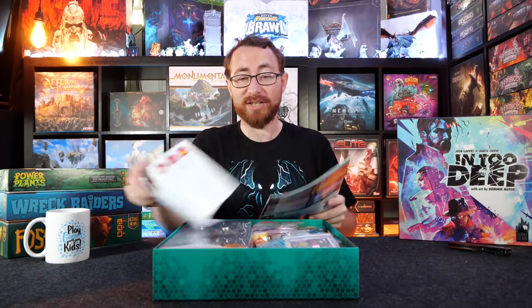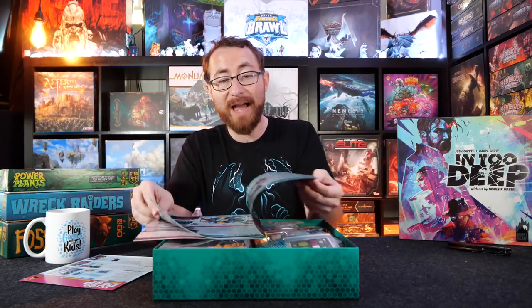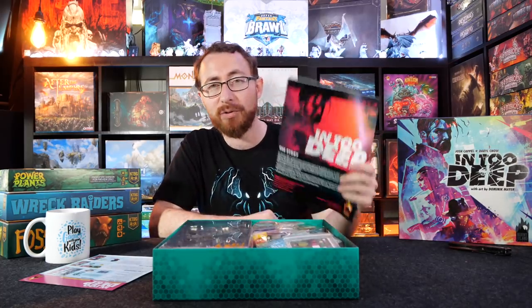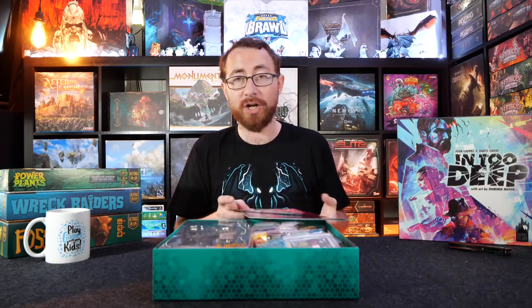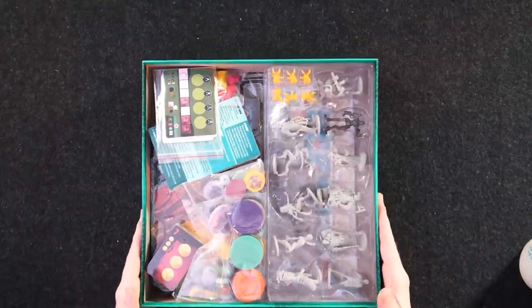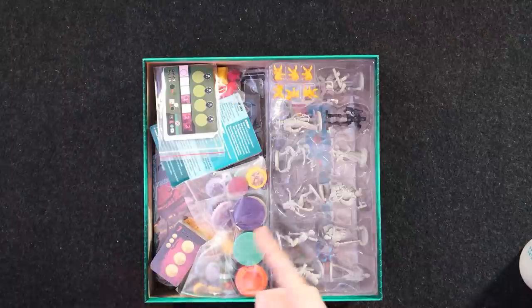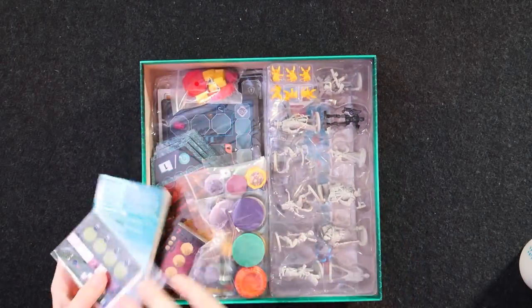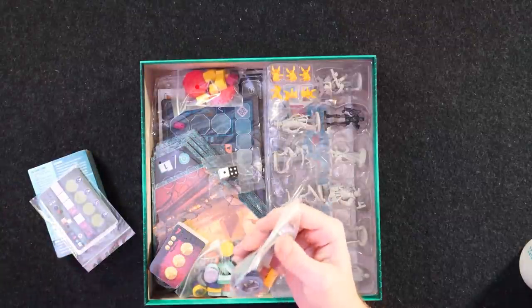Anyway, getting sidetracked — which has been clear since the very beginning of this video. The rulebook is 18 to 19 pages long with one page of solo rules. If you start from the actual game and skip setup, you're talking pages 7 through 18 — that's only 11 pages of rules. Very easy to get through. This is the deluxe Kickstarter version. It comes with extras like miniatures and upgraded tokens — little sentinel tokens we'll get to shortly.